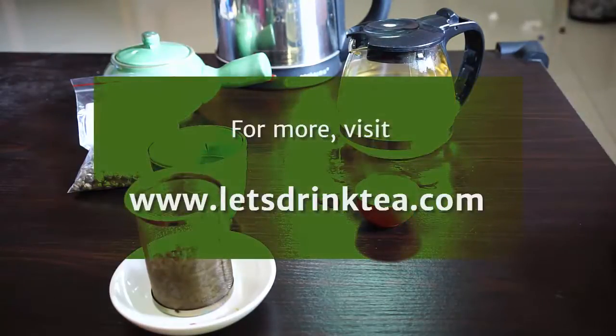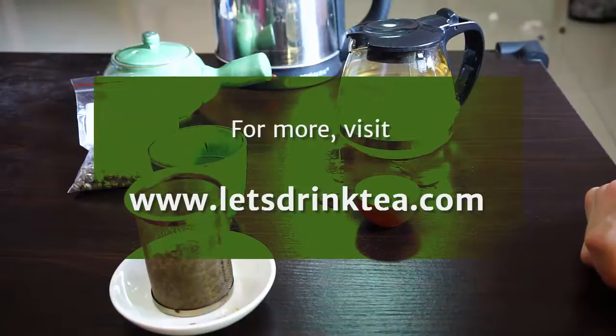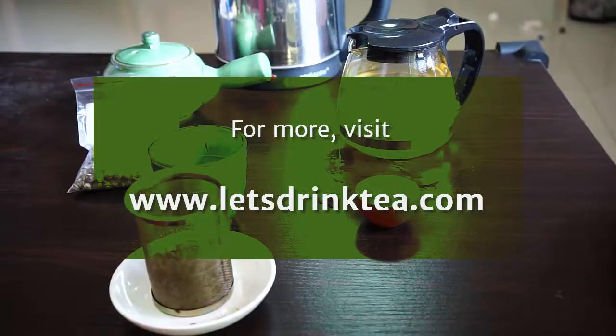Anyways, that's it. If you have any questions, go ahead and head to the site, letsdrinktea.com. You can leave comments there. You can contact me through the contact page. And we also have a lot of information about jasmine tea or any other kind of tea. Thanks for watching.